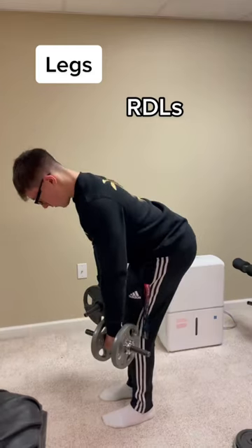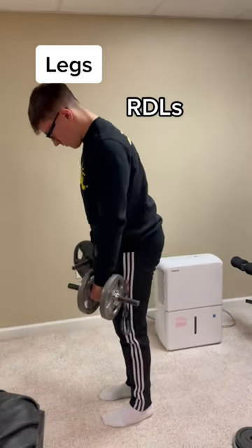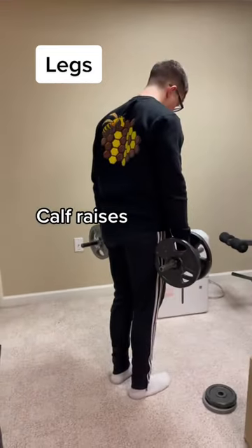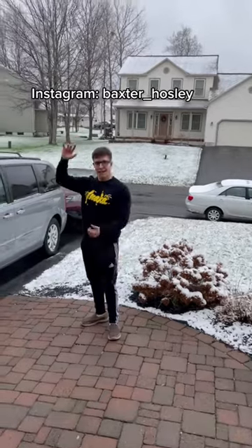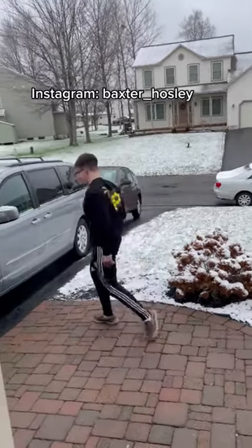I'm recording my first YouTube video tomorrow, so wish me luck on that. If you don't follow me on Instagram, I don't know what you're doing — you're lacking. If you have any questions, hit me up on Instagram; I answer all my DMs. Have a great day.